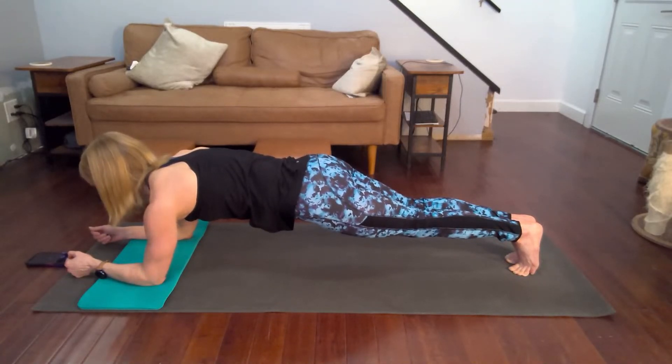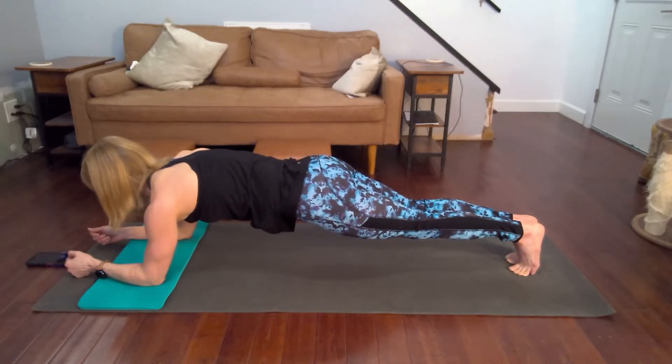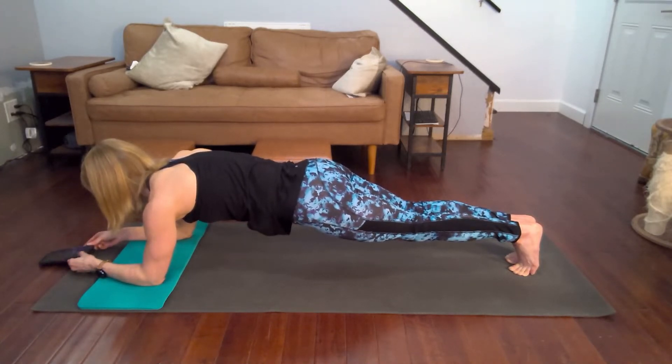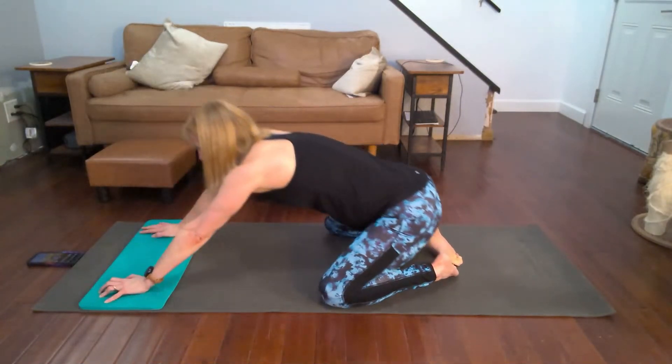Don't give up on me. Seven, five, three, one — and down we go. Knees up, pull back.